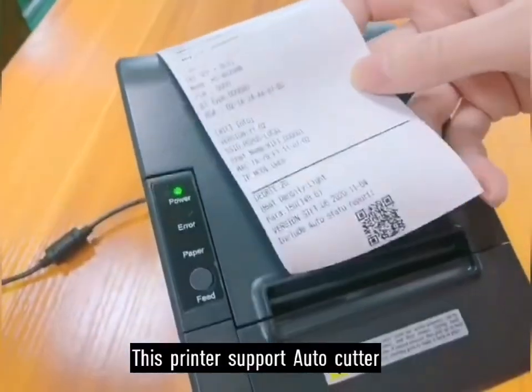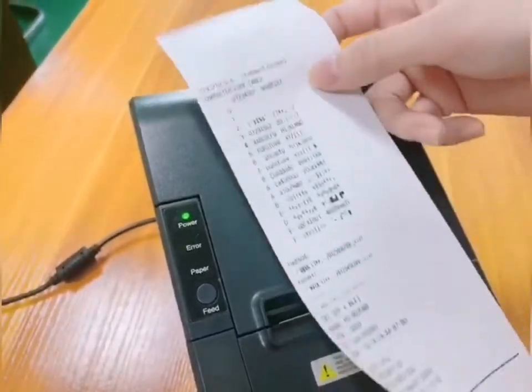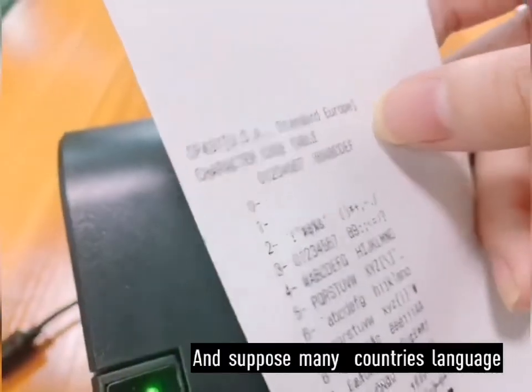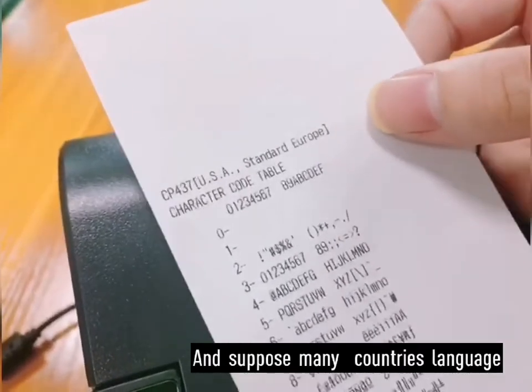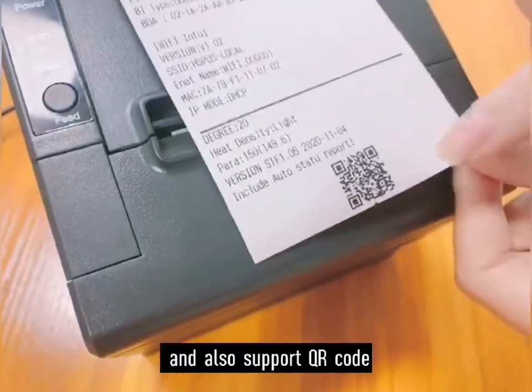This printer supports a door cutter, and supports many countries' languages, and also supports QR code.